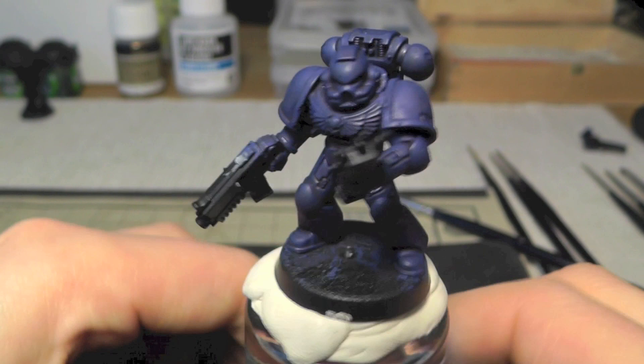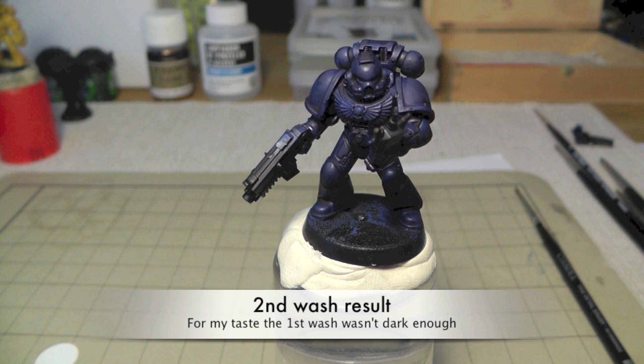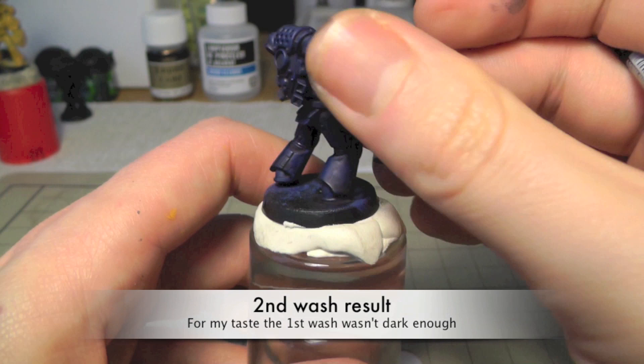So this is the result of the first wash coat, and in my opinion it was too bright. I like when the recesses and cracks are a little bit darker, because later on you'll see the result of the second wash. Later on we will clean up all these areas — I will show you this step.